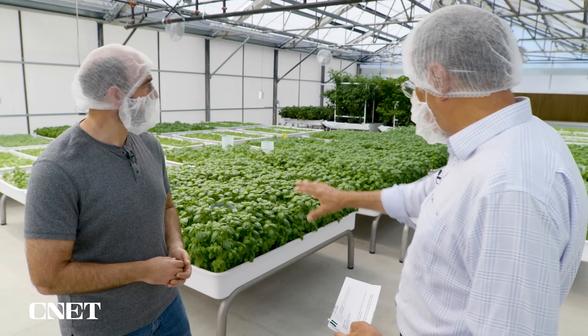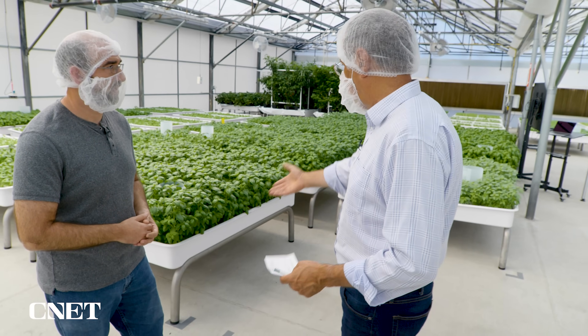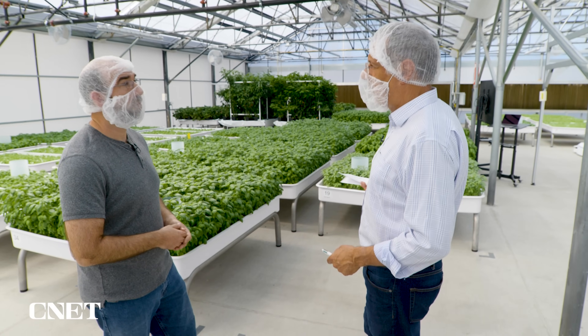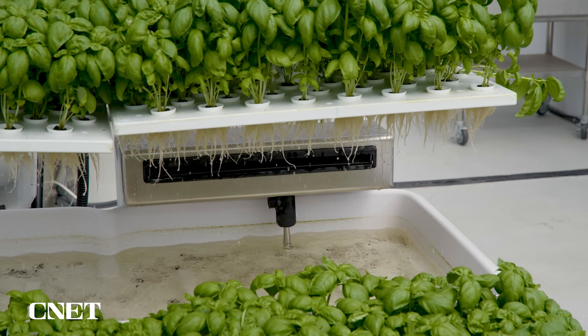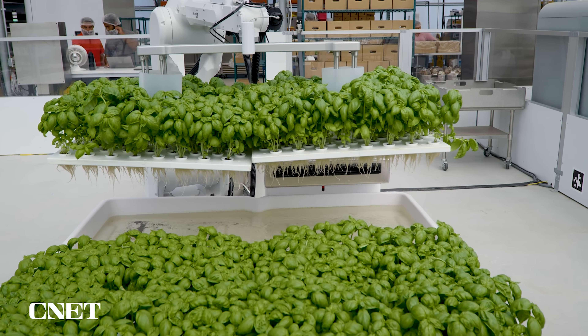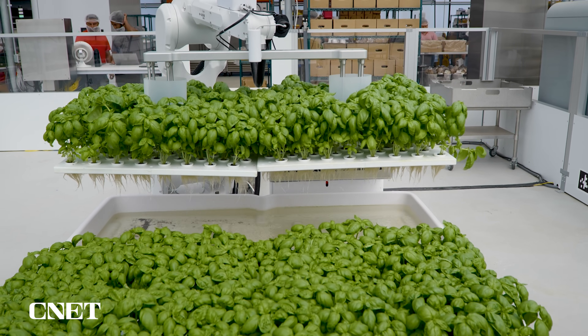When you're done and you harvest all this basil, there's still a lot of water in there with nutrients in it. Do you dump it or what do you do? No, we can reclaim that. We can take that water, treat it a little bit. The nutrients that were not used by the plant that was growing there, we can get them right back into our system.